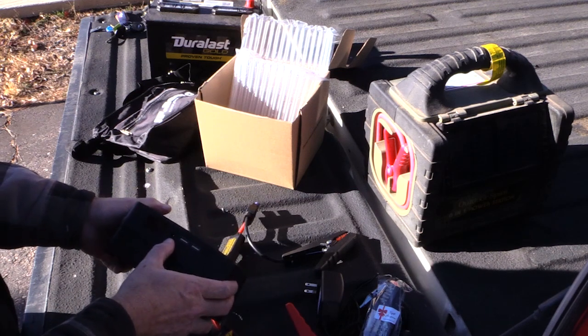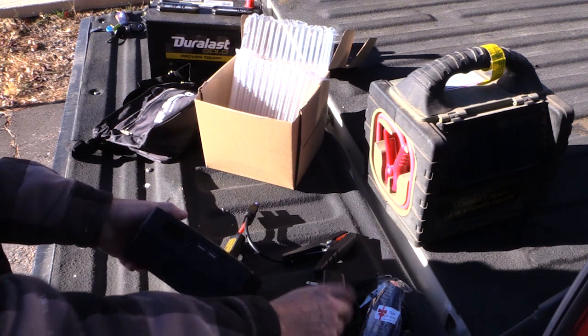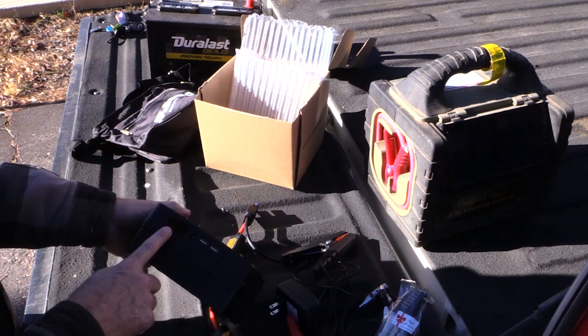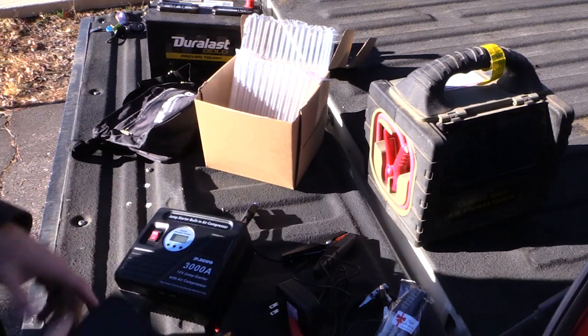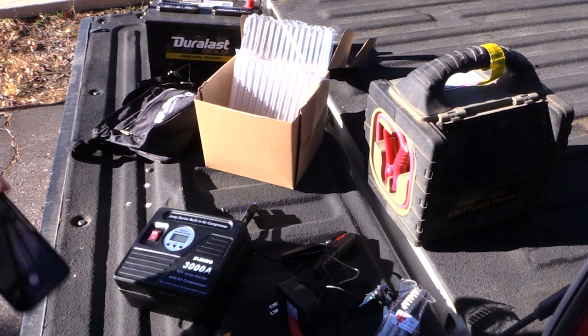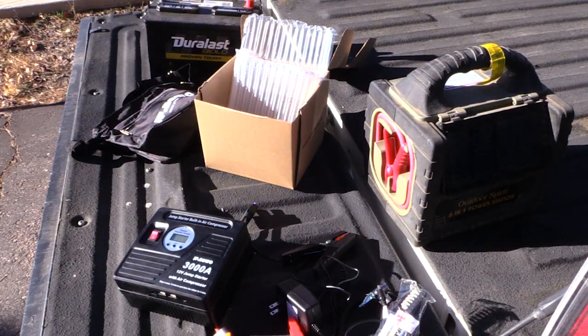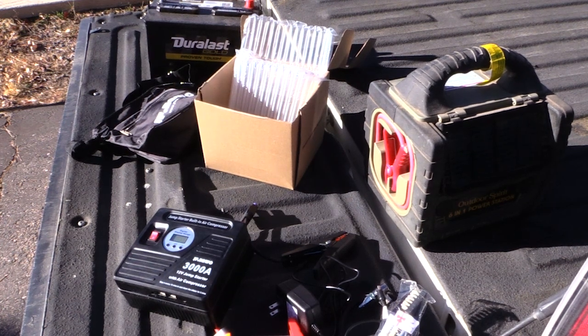It also says not to jump start when the unit is under 50% charge. I charged this last night and made sure it's absolutely 100% full before doing any of this. So I'm going to go to my truck and show you it won't start — I've got the keys in it, I try to turn it over, nothing, you can hear the click. So we're going to plug this in and see how it works.